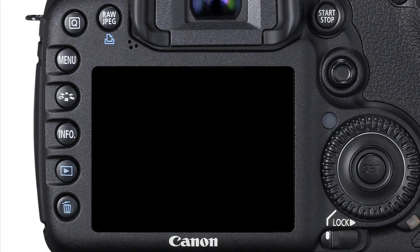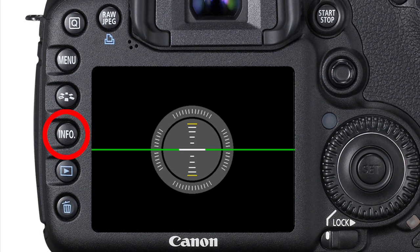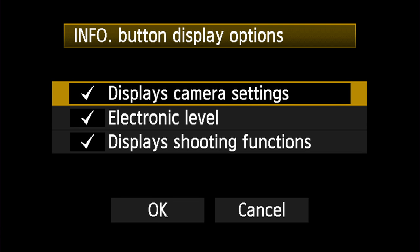To see the display on the rear LCD monitor, press the Info button repeatedly to toggle through its options and display the electronic level. If it doesn't appear, check the Info button display options in the third setup menu and be sure there's a check mark next to it.